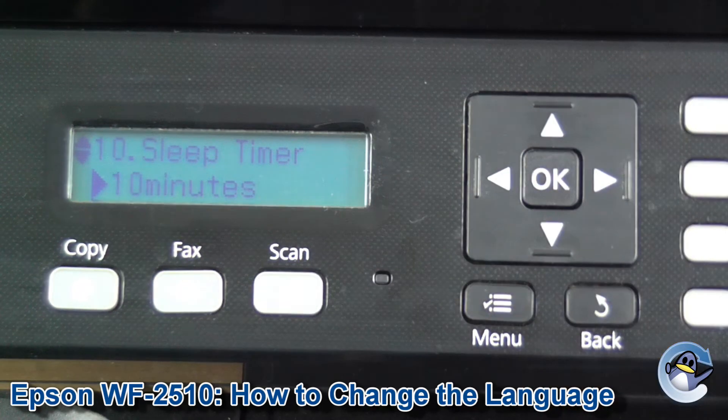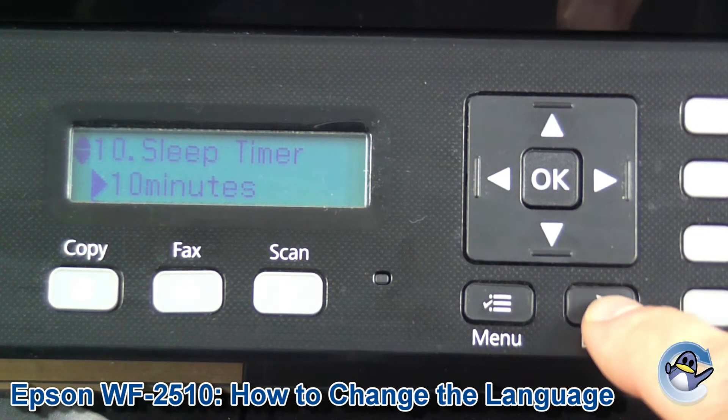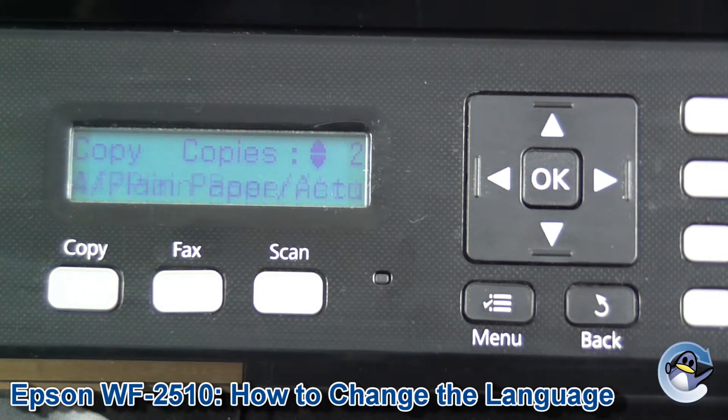We're back to scrolling through that menu if we want to. Hopefully your printer is now displaying a language that you understand and prefer, and you're up and running.